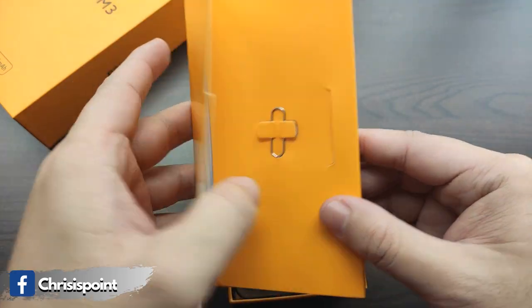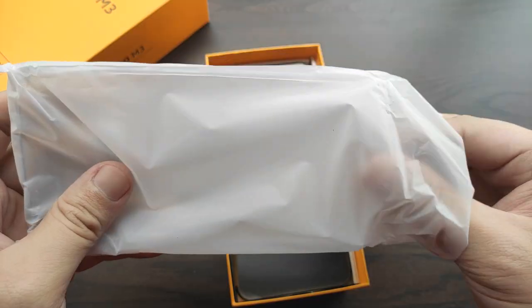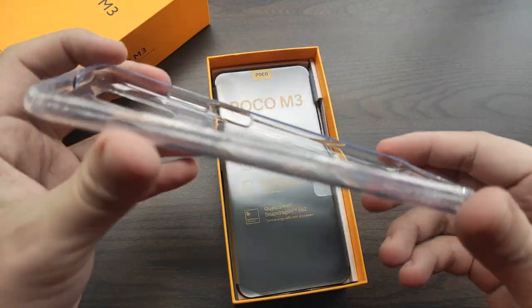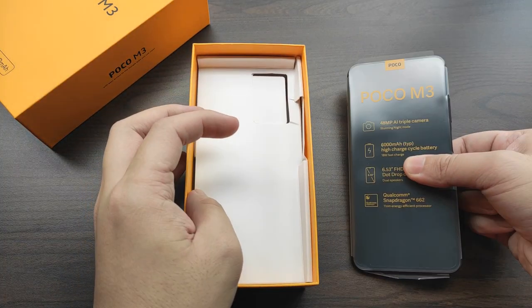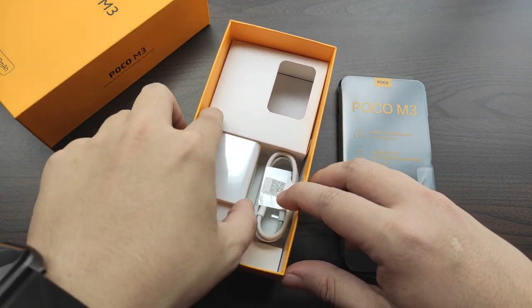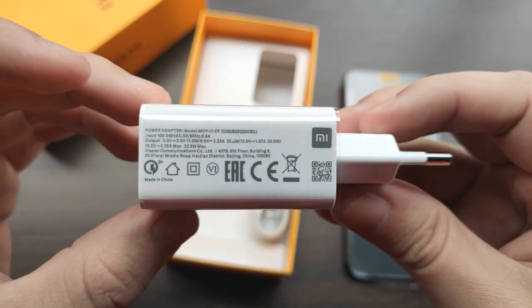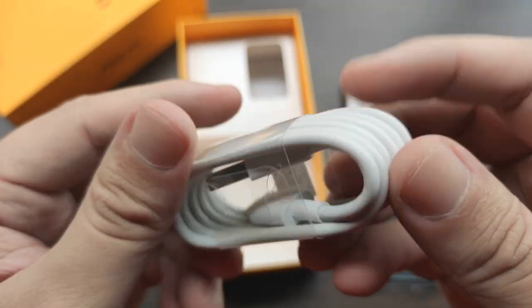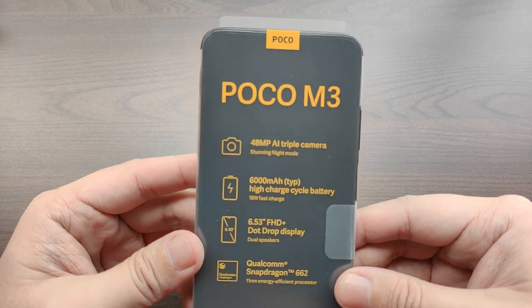First, we have the welcome packet which contains the SIM injector tool. Inside, we get a few more items which include the warranty card and user guide, and a complimentary jelly case, which is always nice. Although compared to the Poco X3, this is more of a generic approach with a little design by Poco towards the bottom. The package also contains a 22.5-watt fast charger, along with a USB Type-C cable for charging and data transfer.